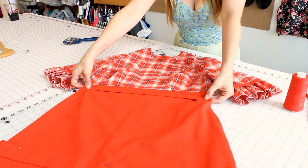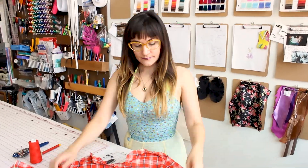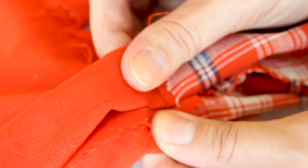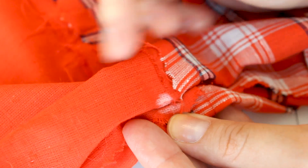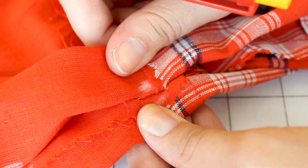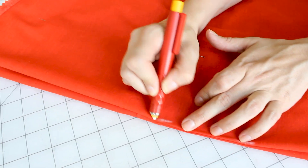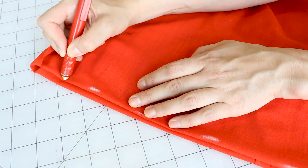Now that we have our side seams and hem pinned, grab your chalk. First, turn your dress inside out. Chalk right where the pins are — find your pin in the side seam, pull it apart, and chalk on both sides, right and left of where the pin would be, so that when we take the pin out you'll have chalk marks there. Once you've marked both pins on one side, do the exact same thing to the other side. Then chalk the hem with dashed marks along the edge of the fabric — front and back. When we take the pins out, we'll know where the hem should be. Turn it right side out and remove all the pins.